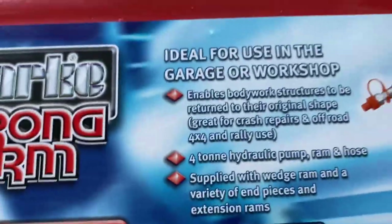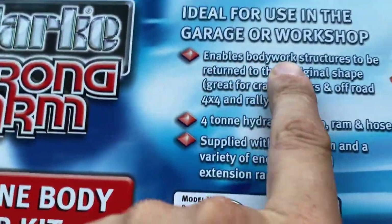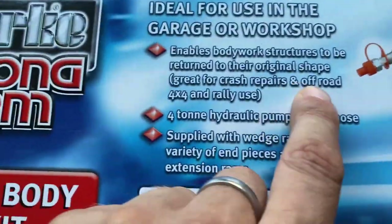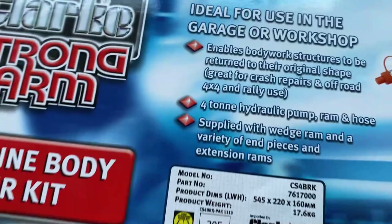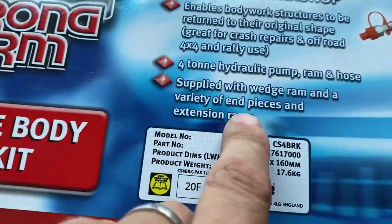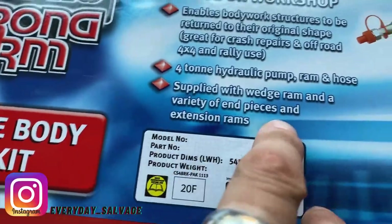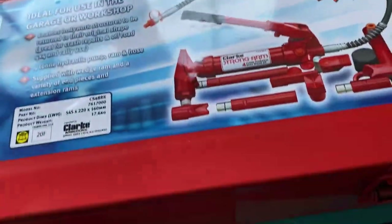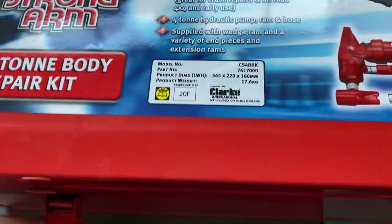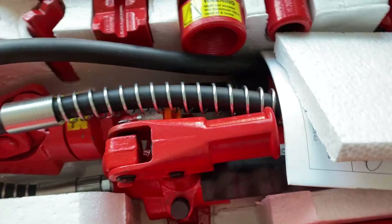Nice bit of rust! This is ideal for use in a garage - it enables body structures to be returned to original shape, great for crash repairs. It's a four-ton hydraulic pump ram and hose supplied with a wedge ram and a variety of end pieces and extensions. This should be perfect for what I need - oh it looks nice.